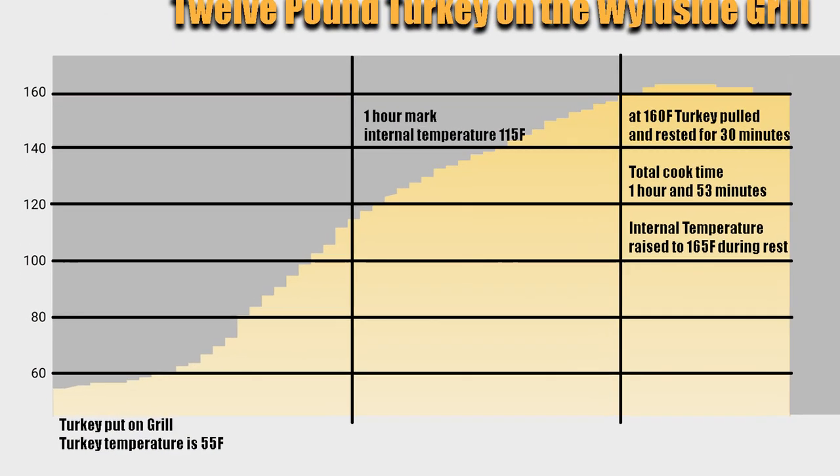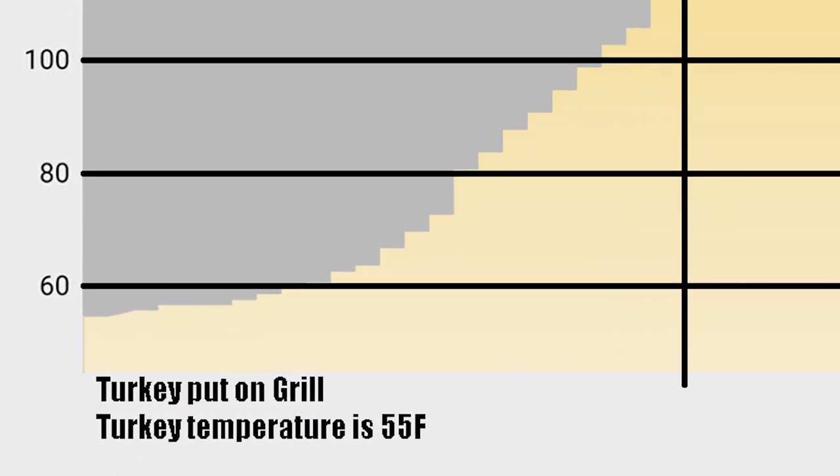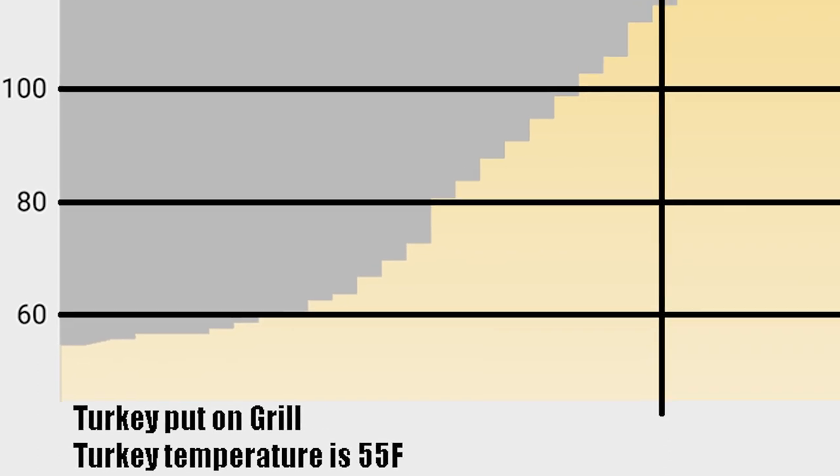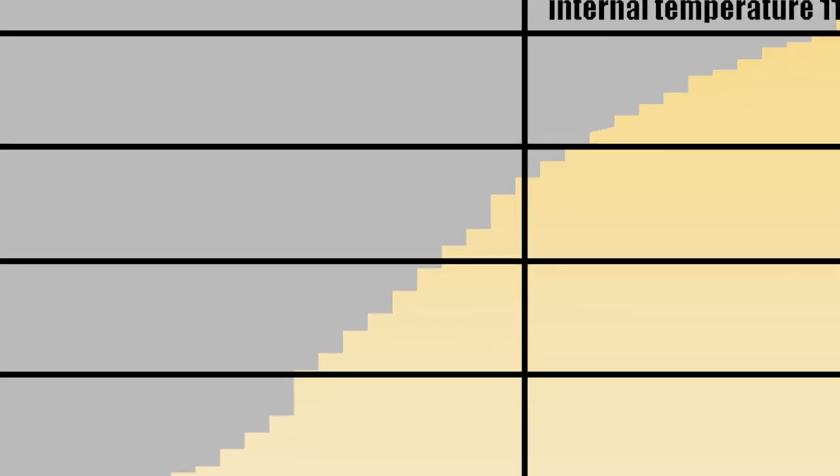Before we see the final results, let's look at the complete cook. The turkey was put on the grill with an internal temperature of 55 degrees Fahrenheit. Turkey then came up to temperature without any spikes or delays — a perfect chart.